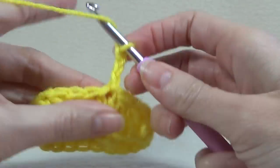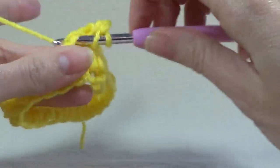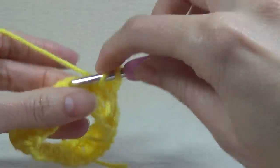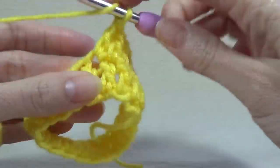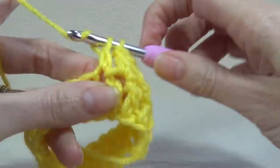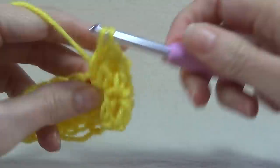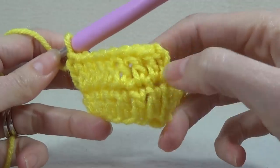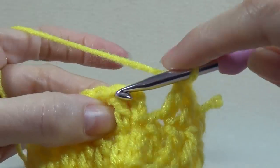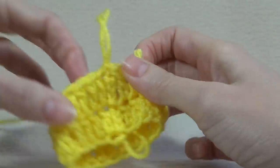So what we're going to do is chain three, double crochet into that same space, and every row until we have the length of our cowl is exactly the same from now on. We join at the end of the row to the first double crochet stitch, then we chain three and double crochet in the same space, and double crochet all the way around. I'm going to crochet around and I'll meet you back here. When we come around to the end, we're going to join into the top of the double crochet, ignoring that chain three.